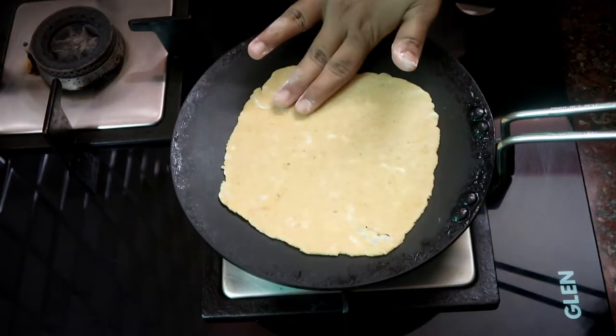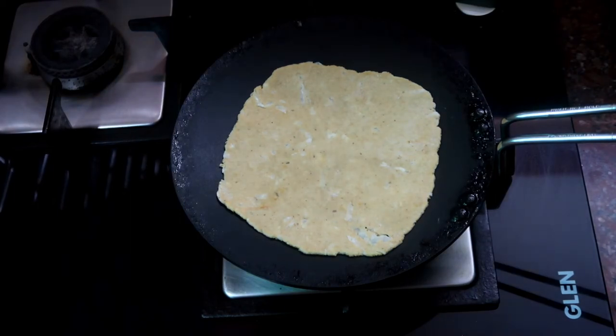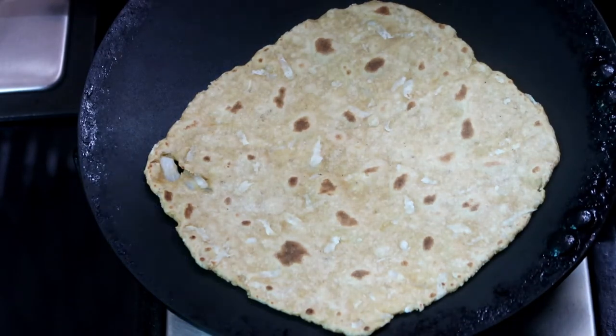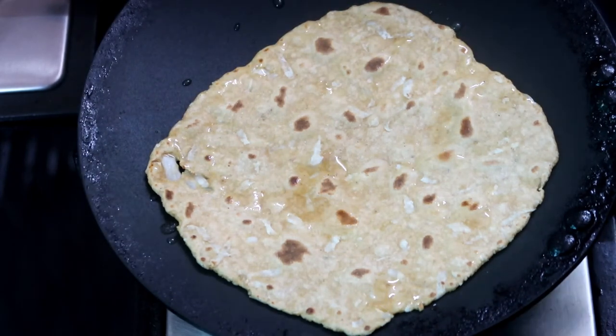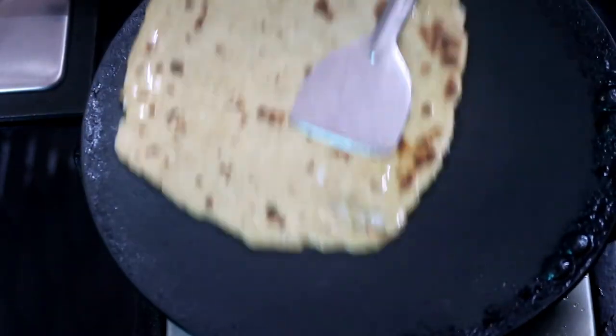We will take the radish and cook it. Then the lid will be placed and it will dry. After removing the lid, I will add a little heat. Then I will add some butter or ghee.